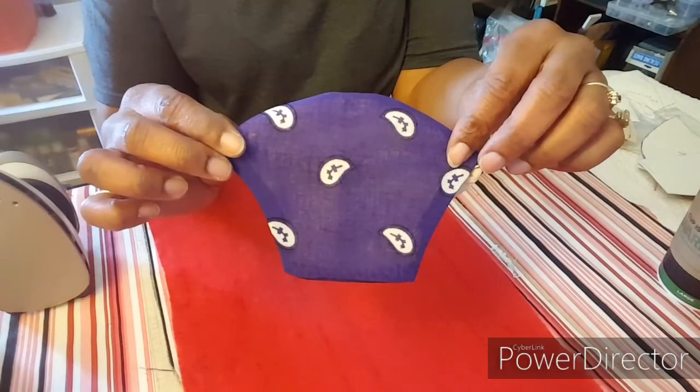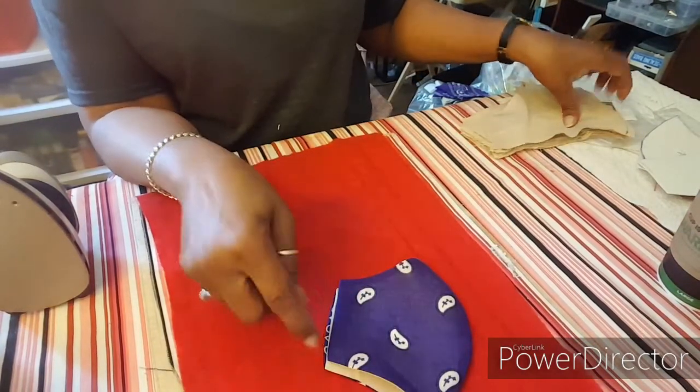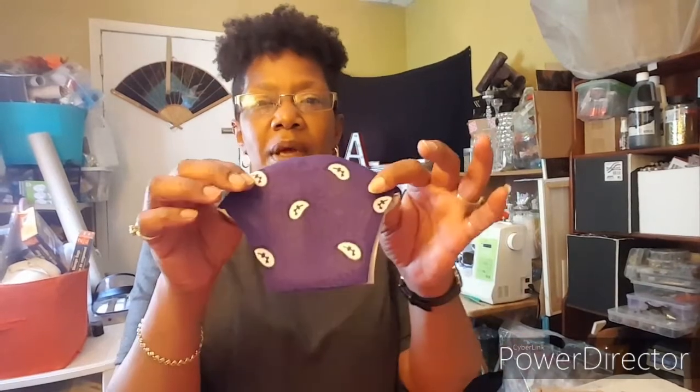Here we are. This mask will go about right here on my face — it'll go back this far. Whereas if I kept it at a full length, it would go all the way back to here. So I have them in short and long, and that's what I have.